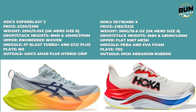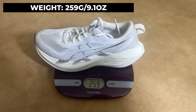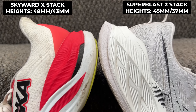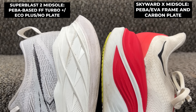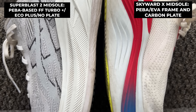The Skyward X is the cheaper of the two by £15 in the UK and $25 in the US. Weight-wise the Superblast 2 is the lighter shoe, with the two offering different drops and the Skyward X offering more stack height at both the heel and forefoot. At the midsole both use a combination of midsole foams, with the Hoka shoe also adding a carbon plate which you don't get on the Superblast 2.